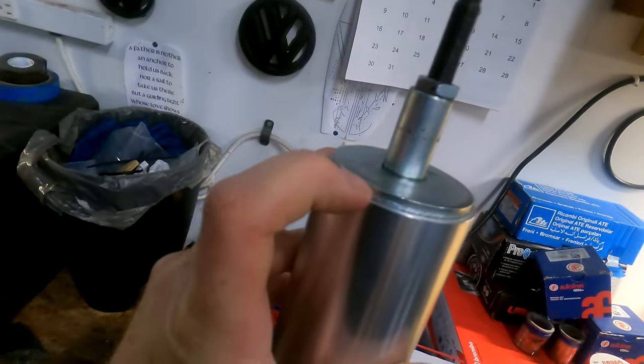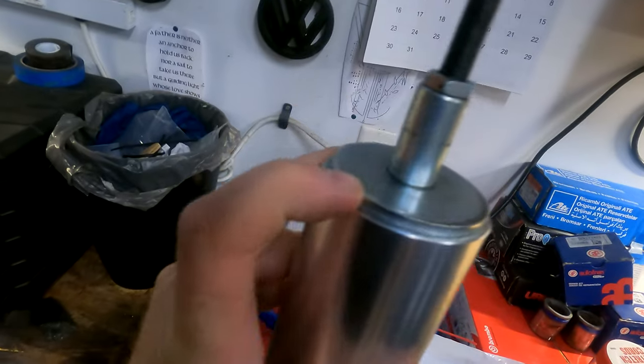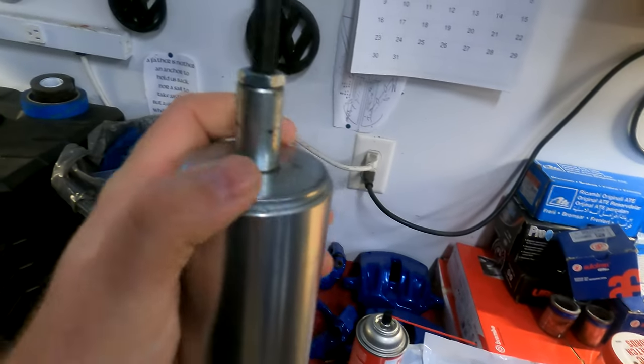I went to the welder to try and fix the shocks with what I thought would be the right way to do it. But it's two different metals — stainless and an aluminum base — and they will not stick. This will never hold through the first bump or movement.